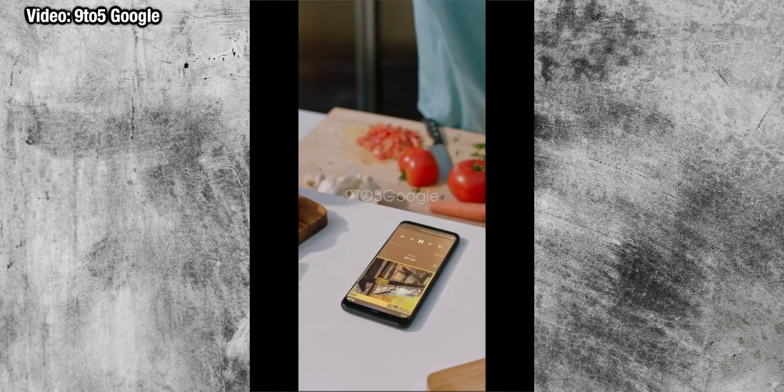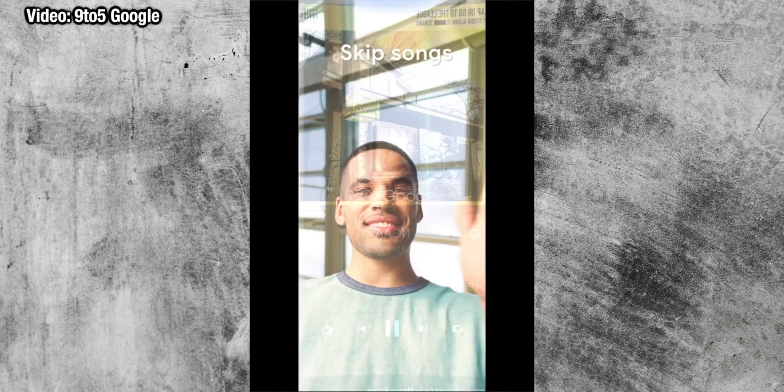Google have also apparently added face payment functionality with the Google Pixel 4. You can now use Face ID to pay for things, including in the Google App Store, bringing that feature completely in line with what we see on the iPhone.